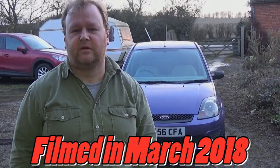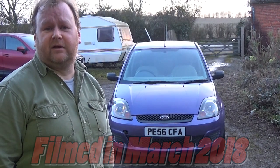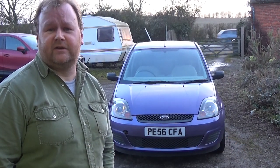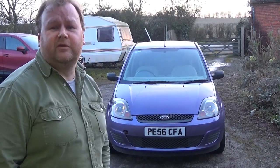Hello and welcome to ShedTV. My name is Keith and this is part one of the budget Ford Fiesta series. So there behind me you can see my latest acquisition — it's a 2006 Fiesta 1.2 petrol, and I paid the princely sum of £100 for that.